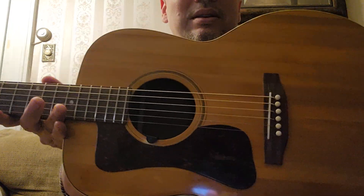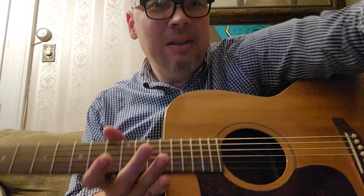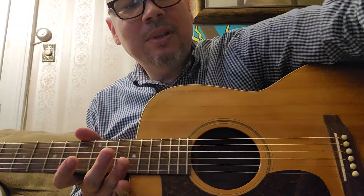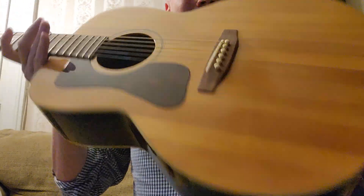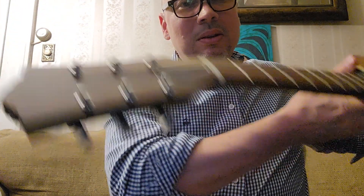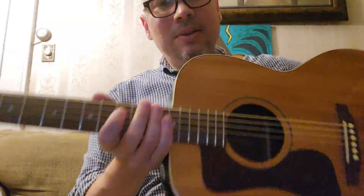Hi, this is a guitar I recently got off of eBay. I'm going to take the tuner out here — I had a tuner hanging from the sound hole to help me get it in tune. I recently got this guitar off of eBay and the physical condition basically looks good.